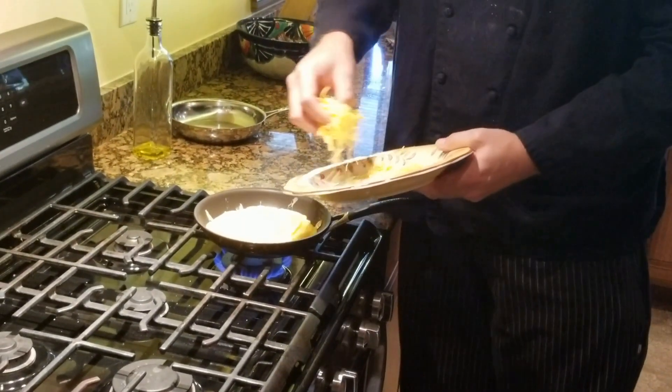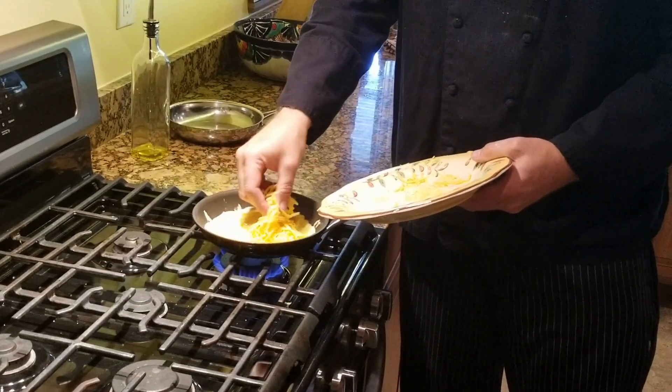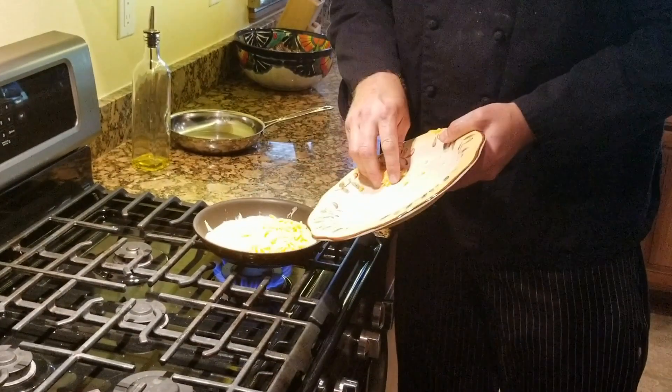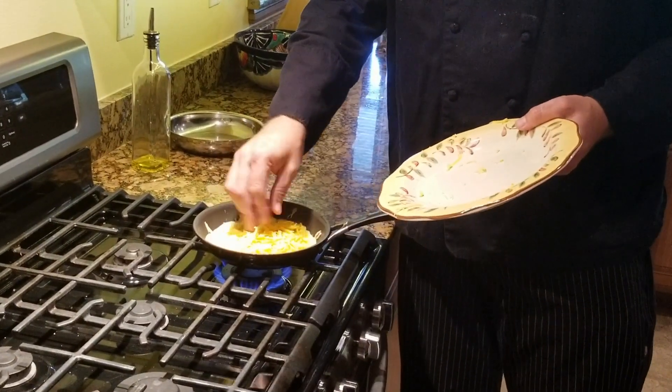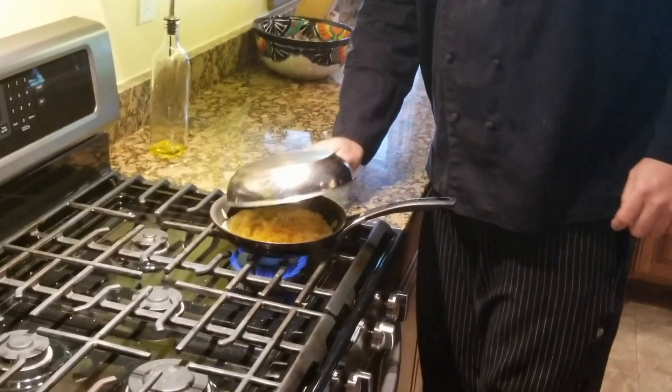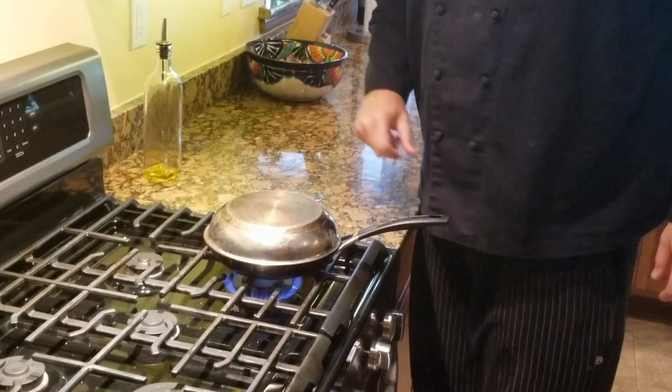I'll take my cheese. Some people like to go right down the center, but I'm only going to give it one fold instead of two, so I'm going to put the cheese on one side. Now there's a lid — it's going to create a little oven. The cheese is going to melt evenly and we're going to have a delicious omelette that's fluffy, cooked on top without being burned on the bottom, and with melted cheese.